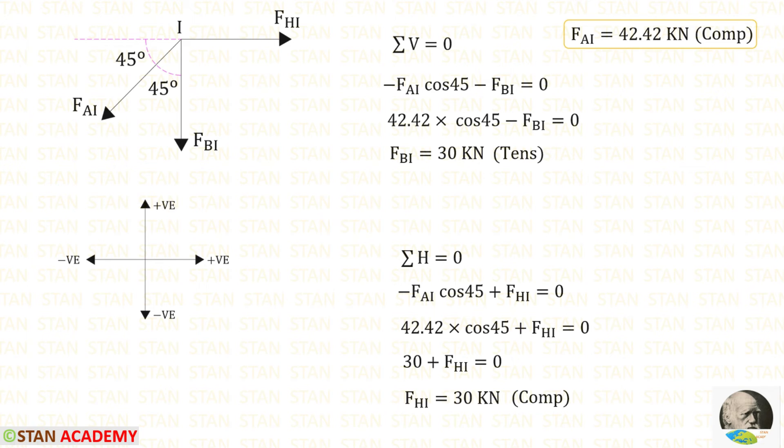Applying sigma H = 0 at joint I: multiplying FAI by cos 45° gives a leftward horizontal component (negative). FHI acts towards the right (positive). Since FAI = 42.42 kN is compressive, applying it as negative gives negative × negative = positive. Solving gives a negative value for FHI, meaning it is compressive.